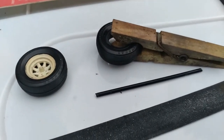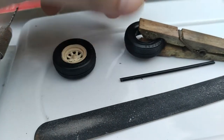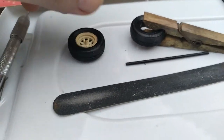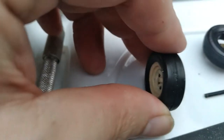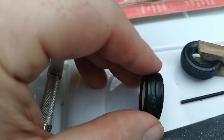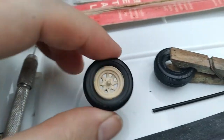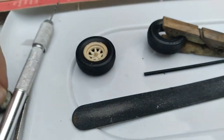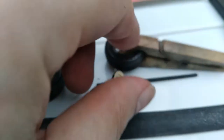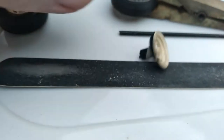Alright, so here we are. We got our one wheel that popped apart re-glued, and we're fixing to do a little sanding just to give it a little bit of road wear — on both of them. Then I'm going to re-glue the wagon rim back in and try to make the axle.